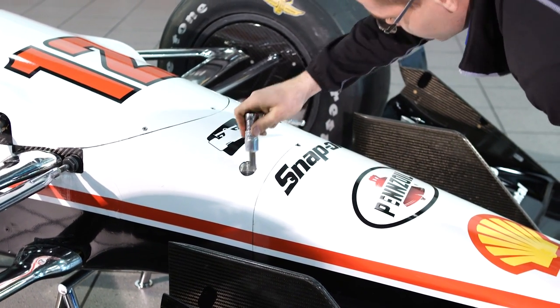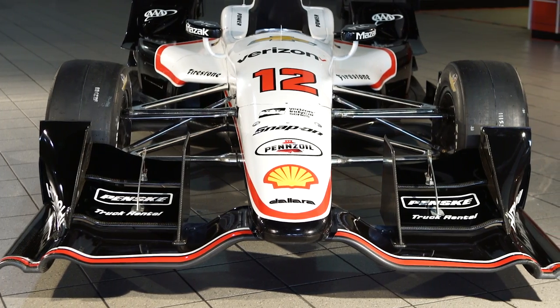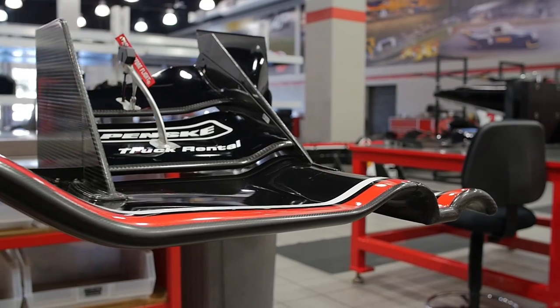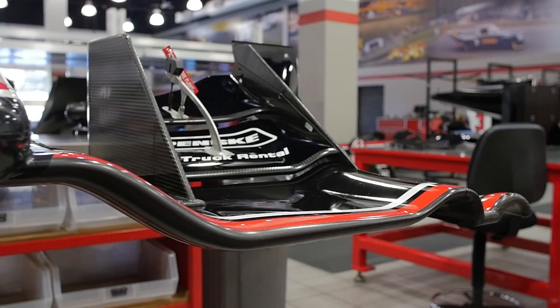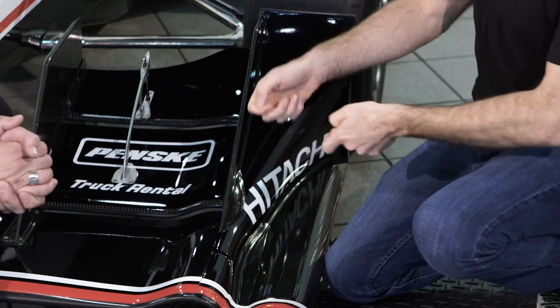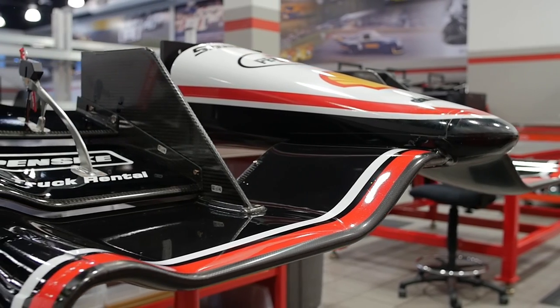This is what we call the front wing. Super important for the car. It creates downforce, which pushes the front wheels into the ground, which helps you turn. You have the adjuster here. If the car's pushing — like you turn and the front doesn't want to turn — you'll add front wing. This will come up, which will create more downforce. And if the car's loose and the rear snaps out, you can take the front wing out of it.